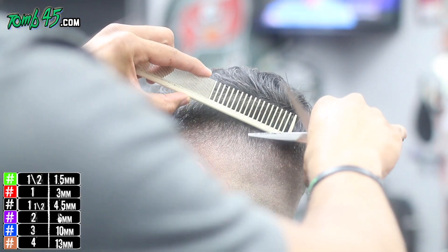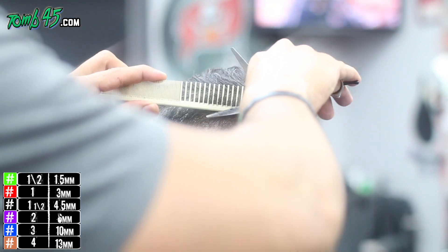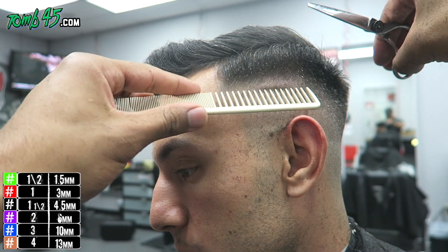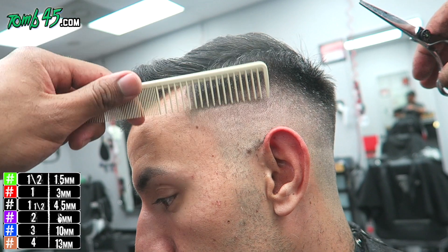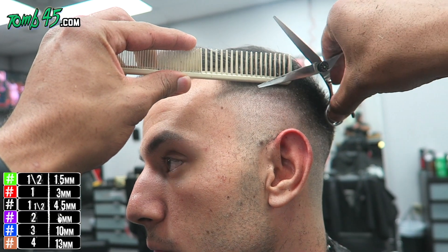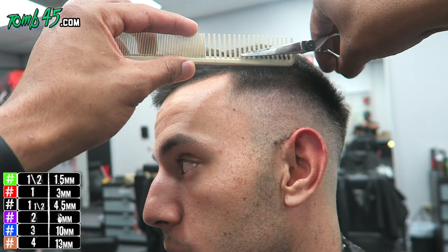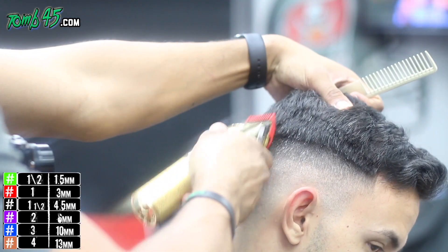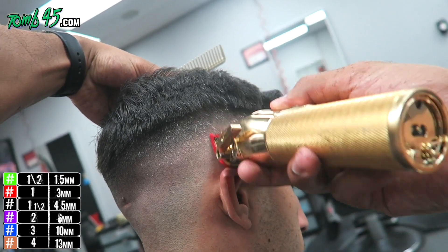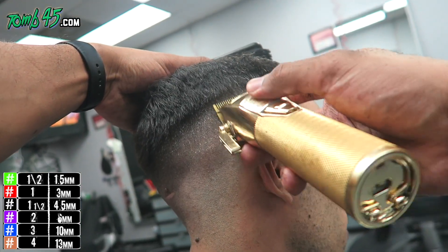This is the refining stage — you can do clip over comb, scissor over comb, or both. I mix it up: if scissor over comb isn't doing what I want, I'll try clip over comb. This is the first time I've cut this particular person, so I'm testing everything out and seeing how their hair reacts to different techniques. Next time I cut his hair it'll be much faster — that's the challenge of cutting someone's hair for the first time.